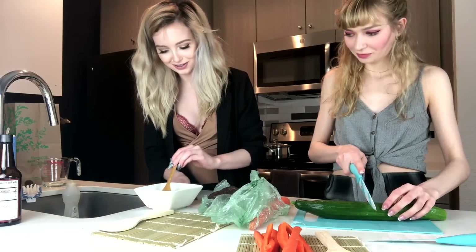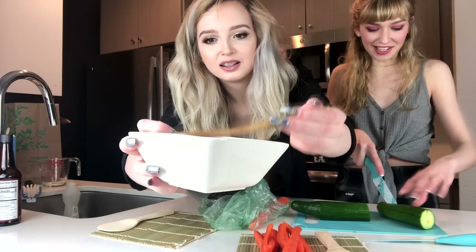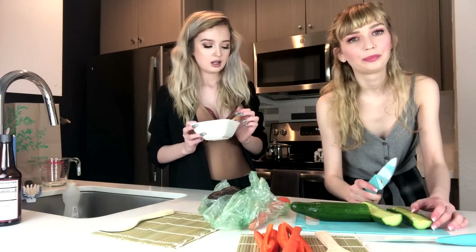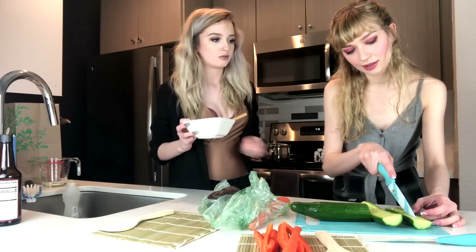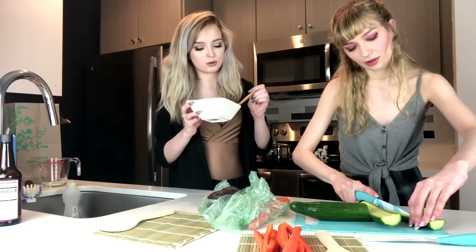Ew, it looks so gross. It smells like fucking piss because of the vinegar. I have linoleum flooring so dirt gets stuck in the cracks — someone told me to put vinegar on the ground and then squeegee it. It helps a little bit but not really. My floors are always just a little bit dirty.